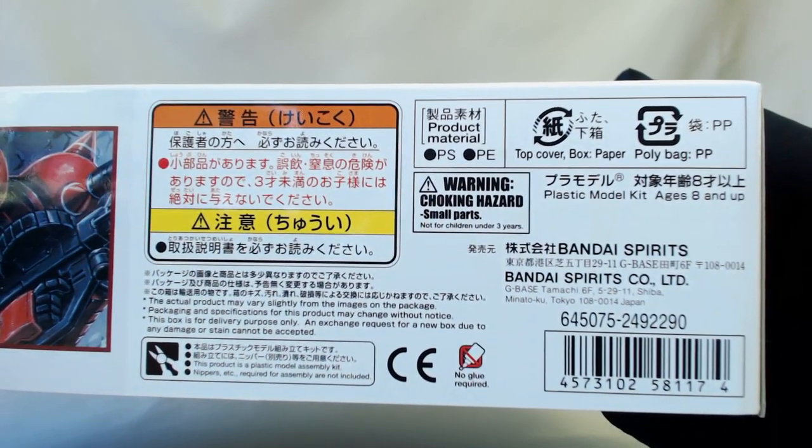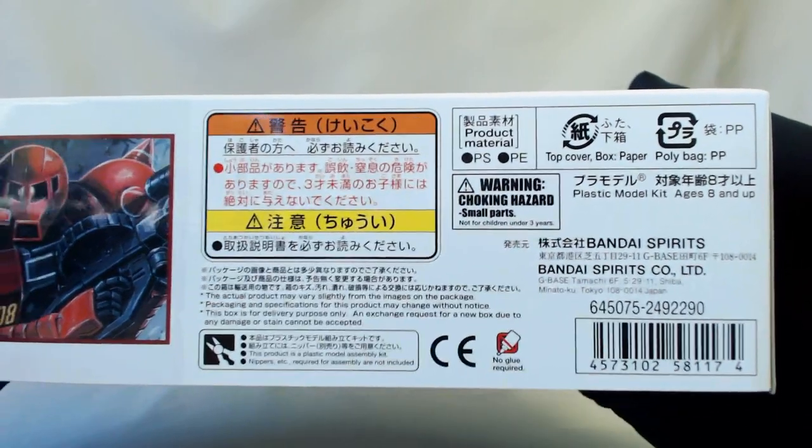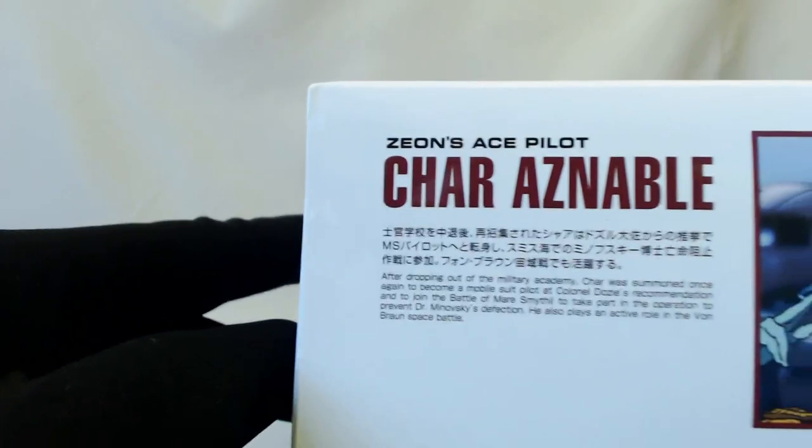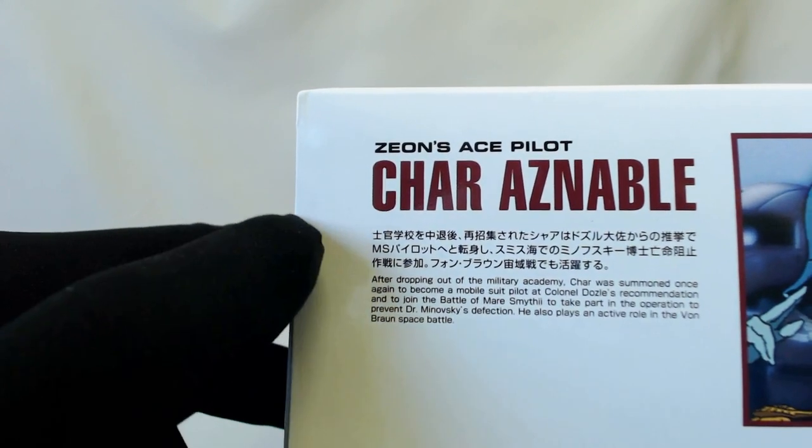There's information about Bandai Spirits — obviously it's Bandai Spirits because it's a new kit for 2019. There's Char in his pilot suit, which he rarely wore, and some information about Zeon's ace pilot, Char Aznable.